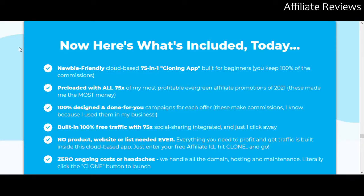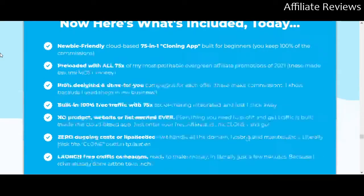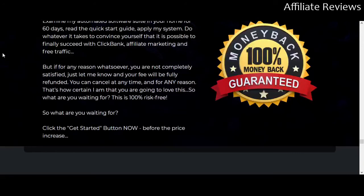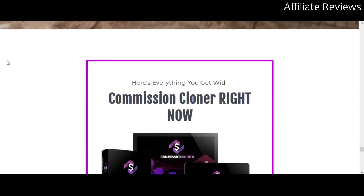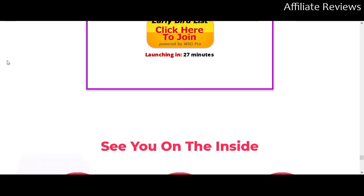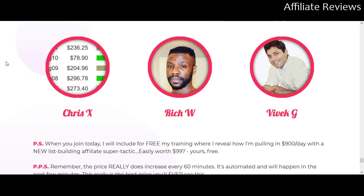I looked at the seller's page prior to making this video, and there are a lot of similar-looking products with about two-and-a-half-star ratings out of five. I realize not everybody who purchases a product will review it, and it's not unusual for the most disgruntled people to be the ones who do, but we can't see the precise nature of those reviews — only the star rating — which is a little bit concerning. On the upside, these are legitimately super affiliate marketers who have made significant money on ClickBank, Warrior Plus, and JVZoo.